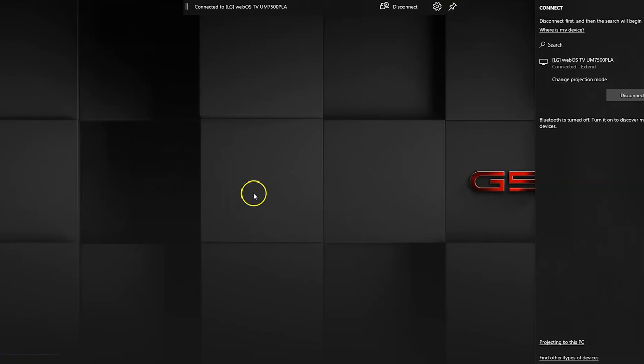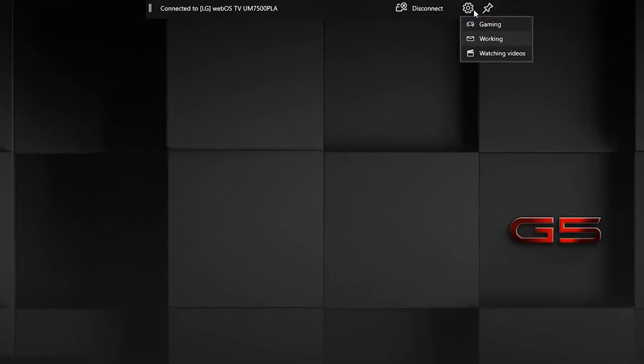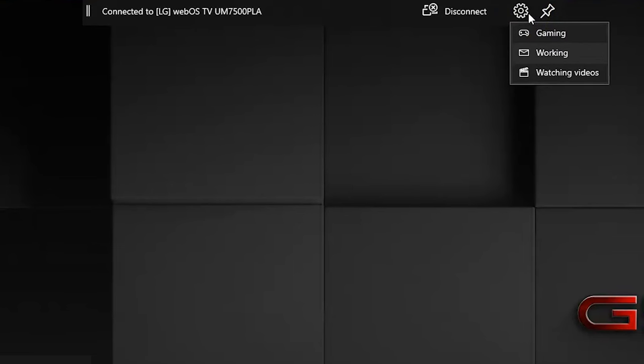As you can see, I'm connected to the TV. At the very top, you have some options that allow you to change the mode — whether you're watching a movie, whether you're working, or whether you're even playing a game — to give you the desired settings your display device will probably need.